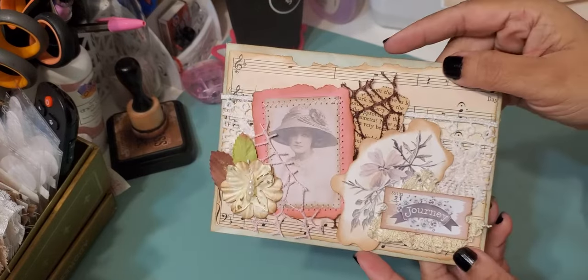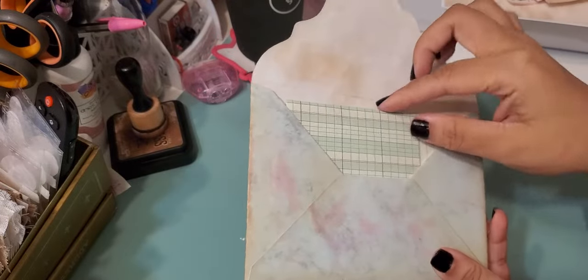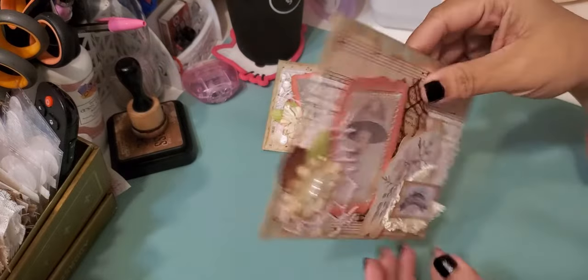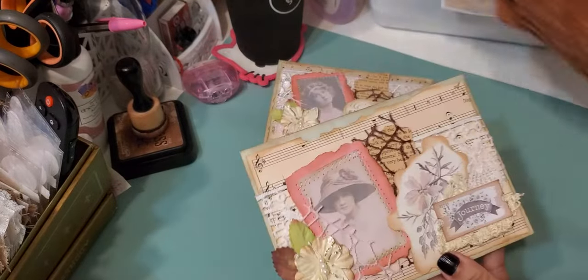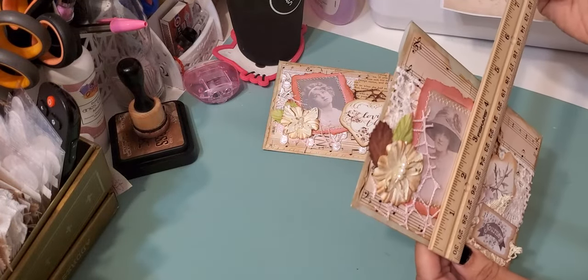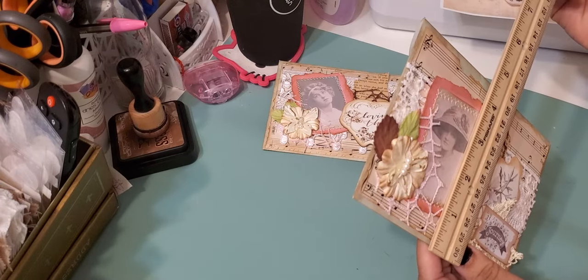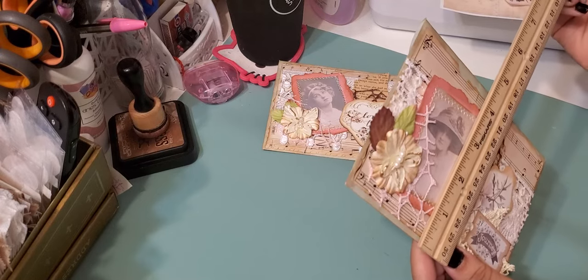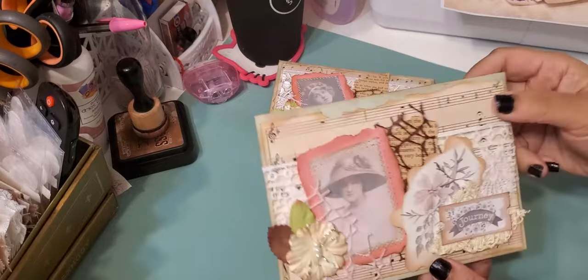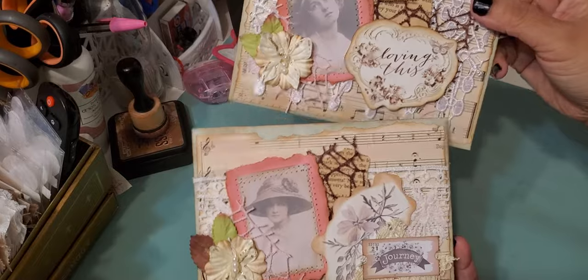As you can see, there's just a bunch of layering on the back, and inside comes with a full-size sheet of ledger paper so you can get some writing done. Really cute. These measure about six and a half by four and three-fourths inches, a little under that, and they're both the same size.